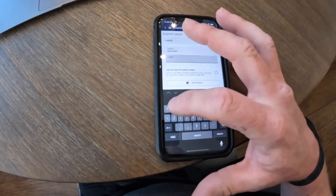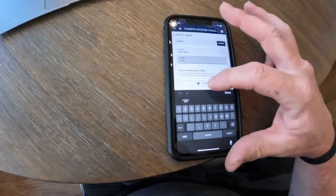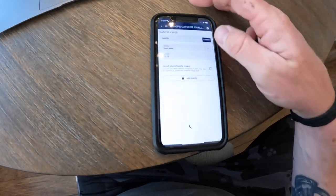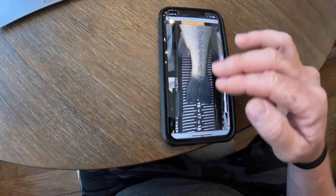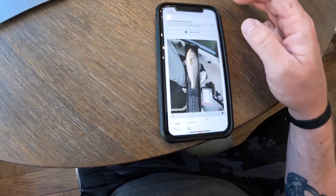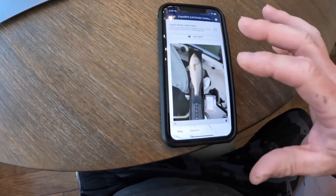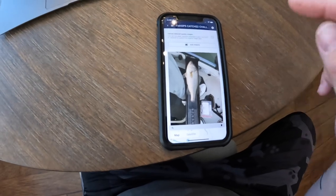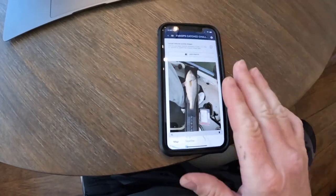Hit Submit Catch, select Black Bass, put your length in — if it's 12 and a quarter inches, do 12.25. Add photo, go from your photos, select the fish, zoom in with the magnifier glass. This one the tail is touching over the 16-inch mark, so that was a 16-inch fish. Double-check your entry, and if it's all right — you've got 12 and a quarter and your fish is 12 and a quarter on the board and your picture looks good, you're set.